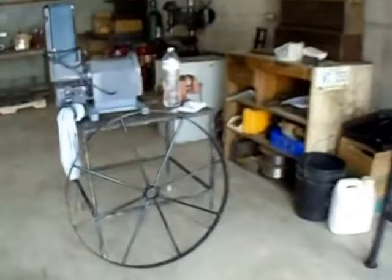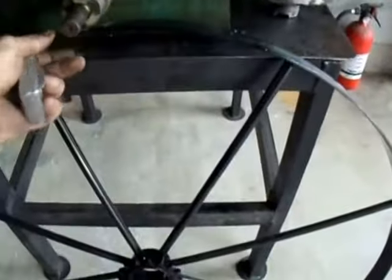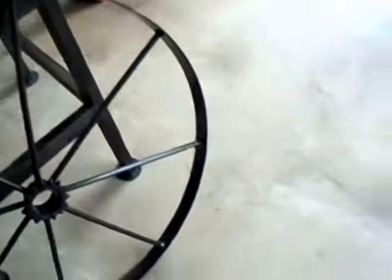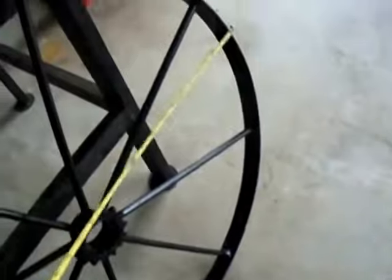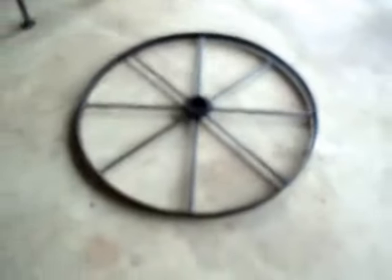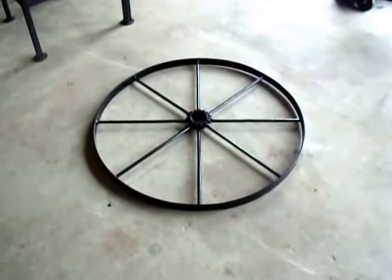I wanted to show you this wheel — I don't know how well you can see it, but let me measure that. Come here and hold that tape. It's a 32-inch wheel.